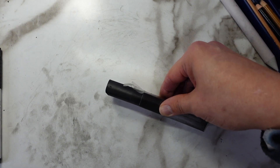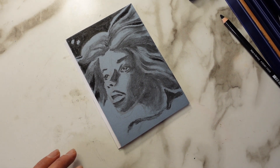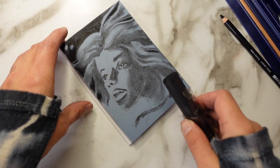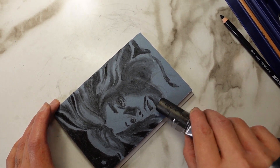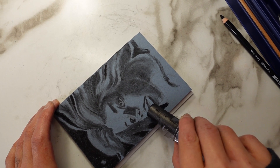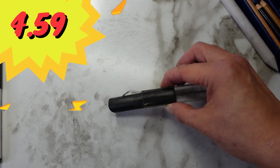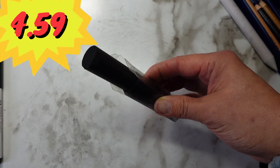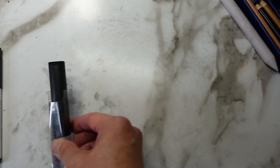Now let's check out the Chunky Charcoal in black — this was a nice rich black charcoal, good for wide areas, very dark and rich tone. This retails at $4.59 — it's a nice big chunk of charcoal that will get you far, so good price, awesome.